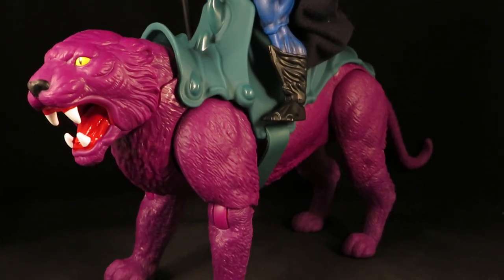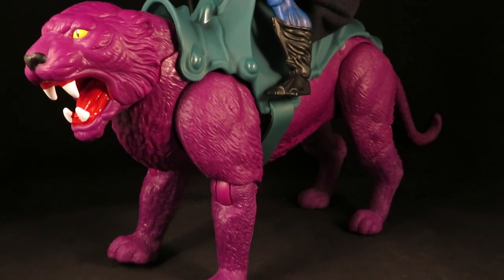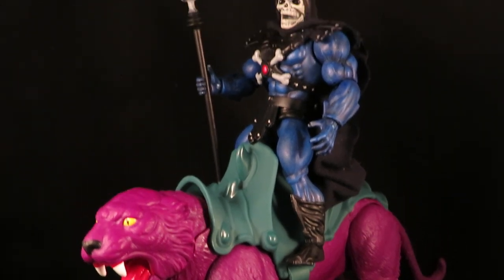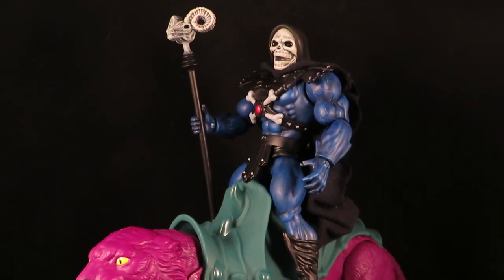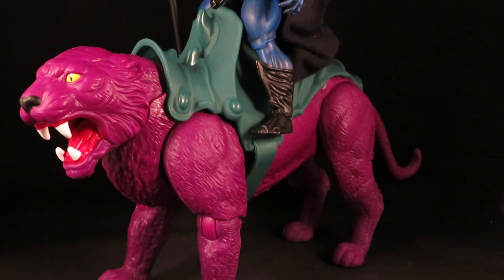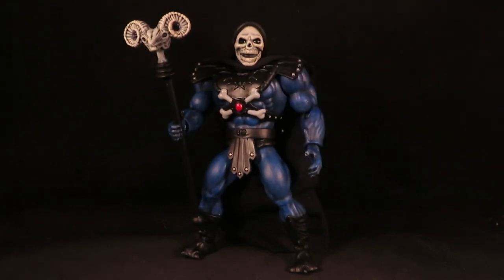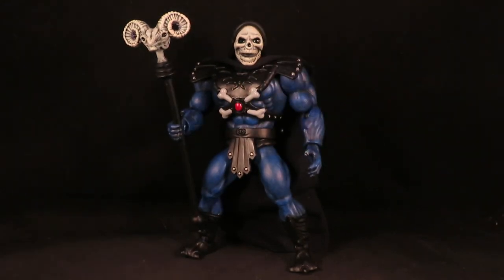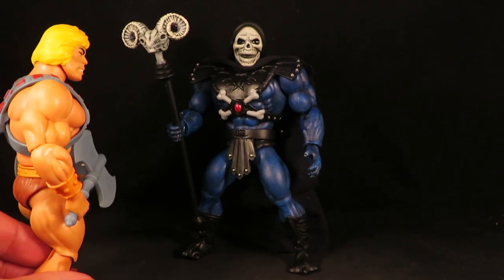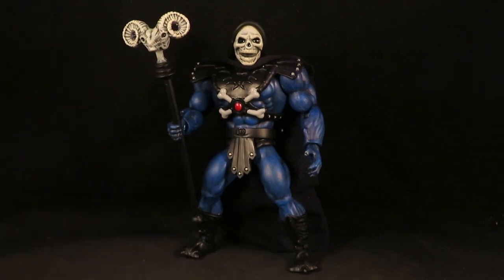Still looking for that flocked Panther — I'm afraid I might have to go through eBay or something like that. But yeah, there's my Dark Skeletor 2.0 fighting He-Man. Thanks for watching, guys.